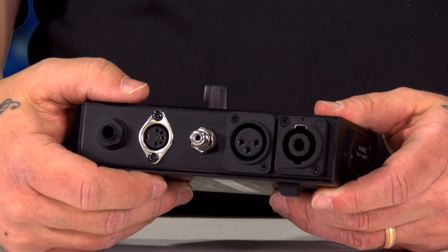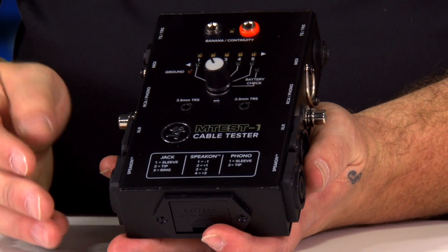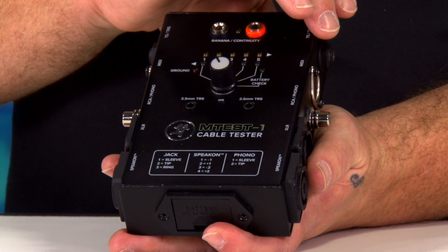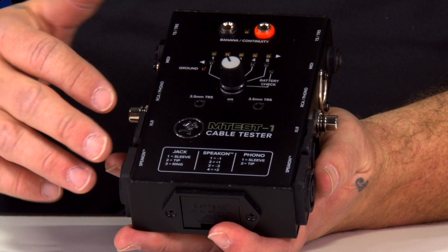What's also nice about our M1 tester is that you can also do a cross-check. So if you have XLR on one end of your cable and 1/4-inch or TS on the other, it will actually still test that cable. It doesn't have to go straight across.